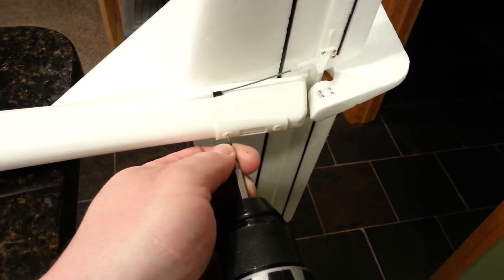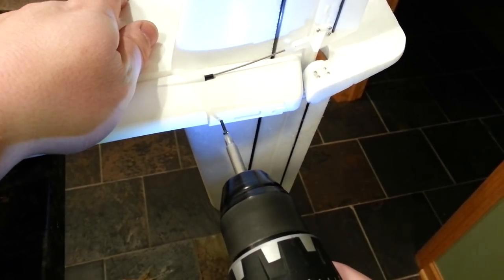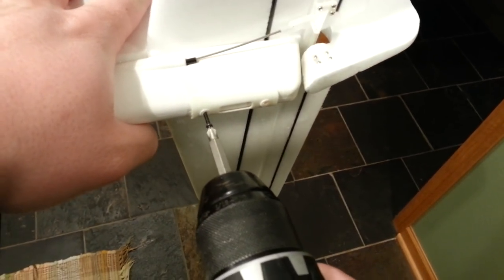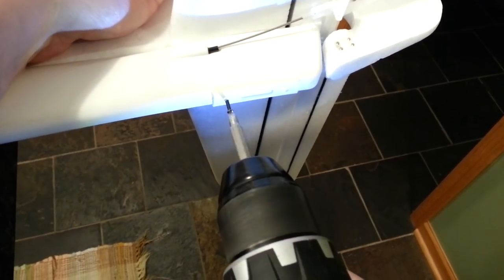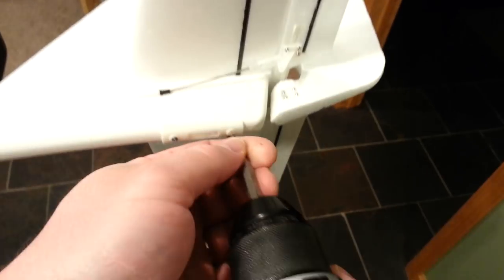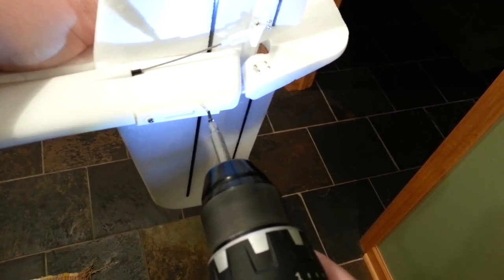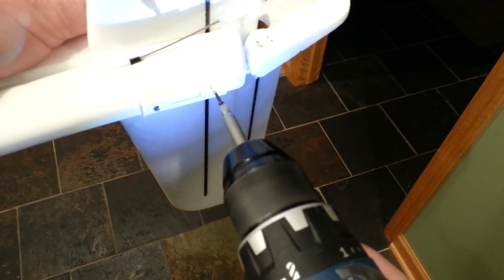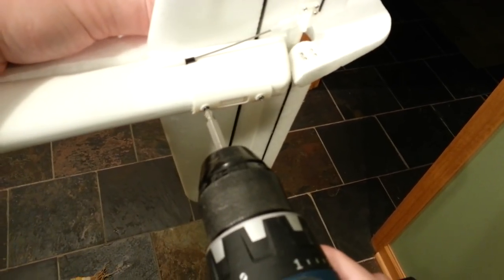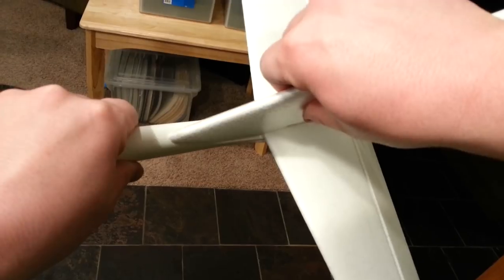Now these crappy screws — I hate to even put them back in but I'm going to do it. Even though they're getting good purchase in the plastic, I'm afraid they're already stripped out. They're just really crappy screws. Okay so now that they're back in, let's see if we have more purchase or less. See it's still allowed to do this — look at how much you can adjust that, like a trim tab. That's not a good thing.